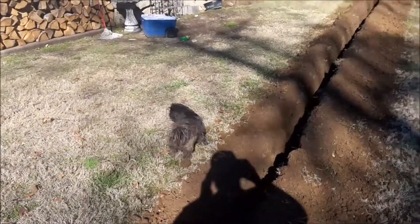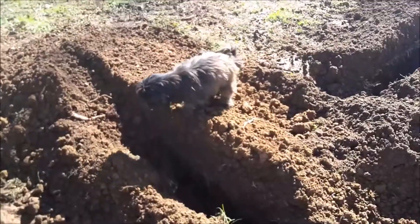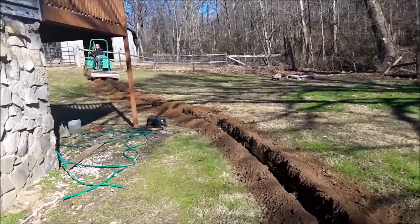We got the little inspector here — he's going to check everything out. In the quarry, everything looks good so far. That didn't take about 20 minutes, so it ain't no big deal. If we'd known it was going to dig that quick, we would have only got the machine for half a day.